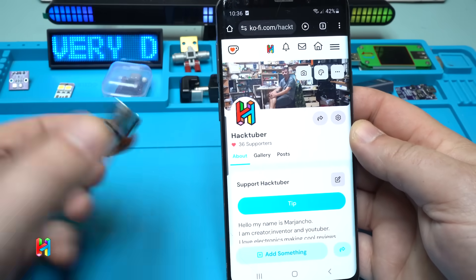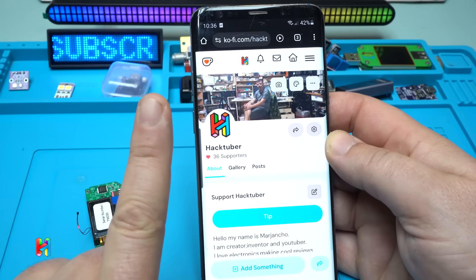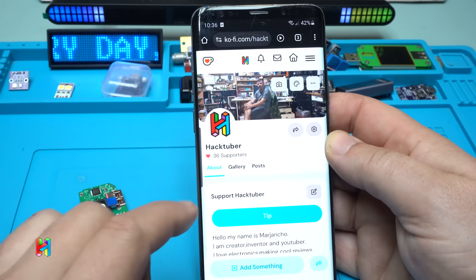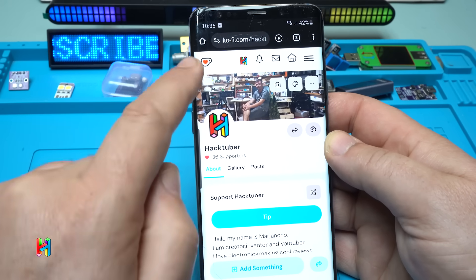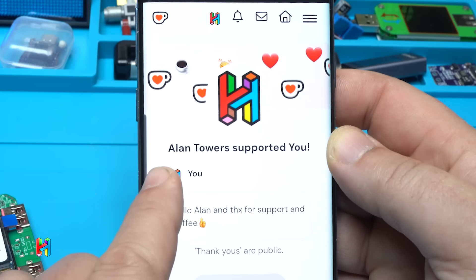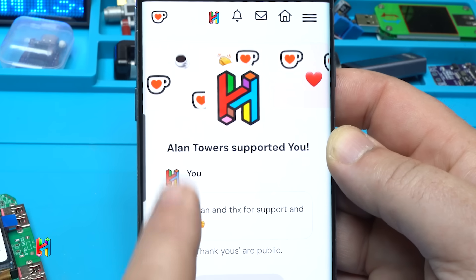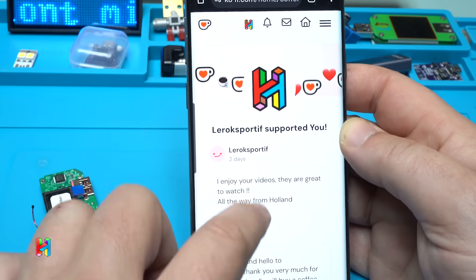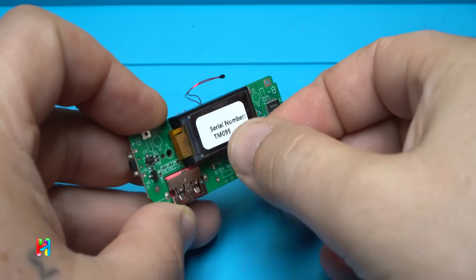Before I test this module, let me share my Buy Me a Coffee page where you can support my work and channel — either one time or as a monthly subscriber. A big thank you to my latest supporter Alan Towers who bought me a coffee. Hello Alan, thanks for the support!